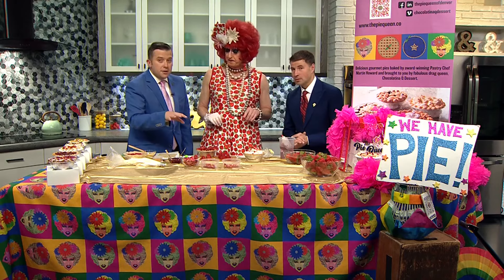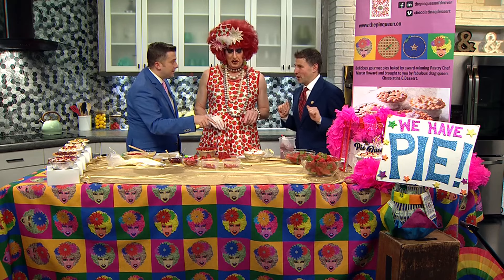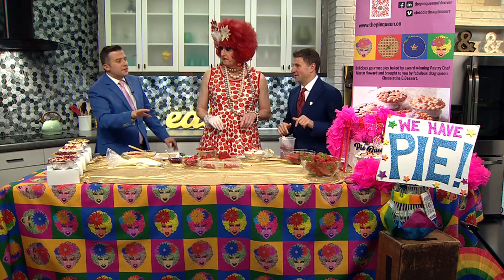So we can look right now, but we cannot touch, because coming up after weather we are going to taste this. After the seven-day forecast, we get to taste these — only after the seven days.